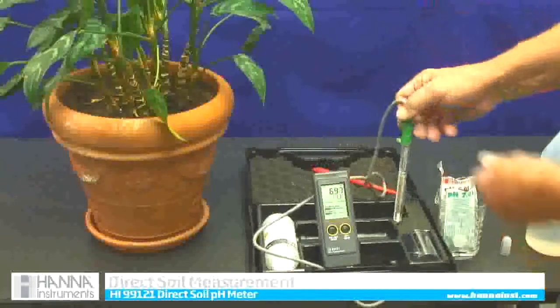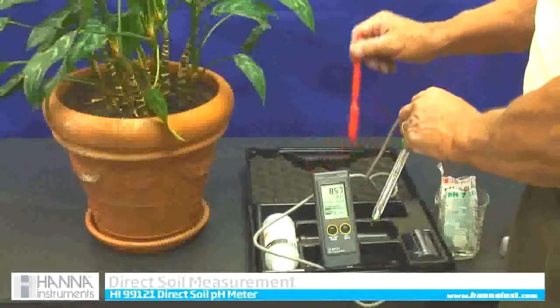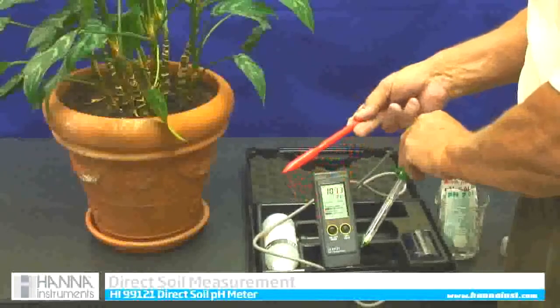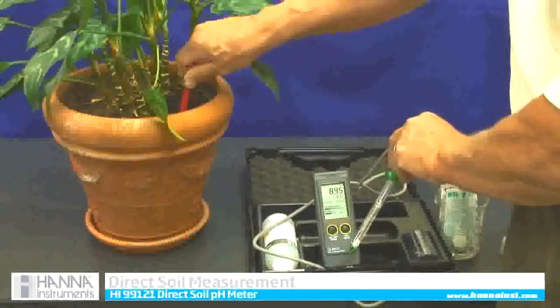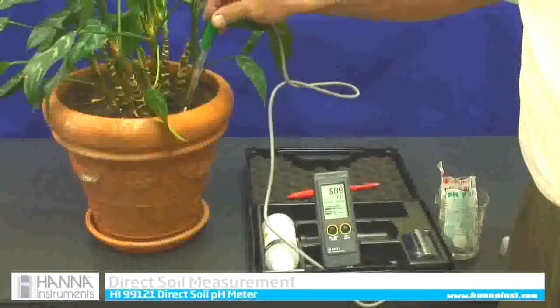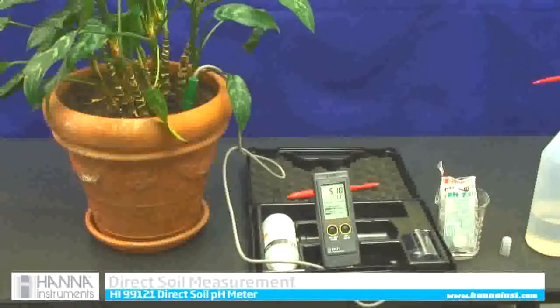Now to take a soil sample or to measure pH in the soil, we have this lovely house plant that has been in the office. Because my probe is fragile, I am going to take our little doubler stick that comes in the kit, make a pre-drilled hole, and then insert my meter into that hole. Whatever the green tip is touching will give a reading. My reading is 5.18, so close to 5.2 pH.